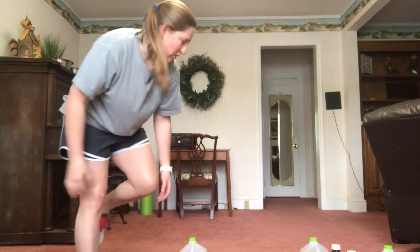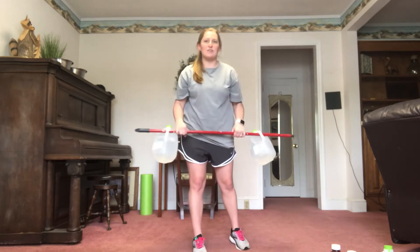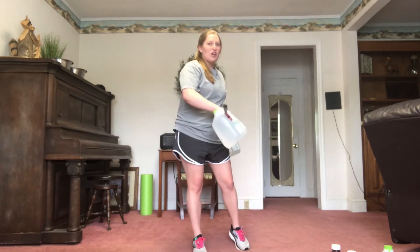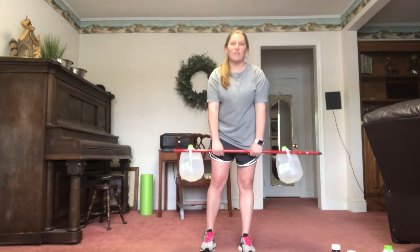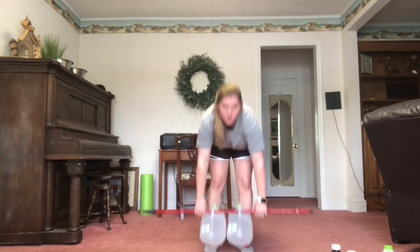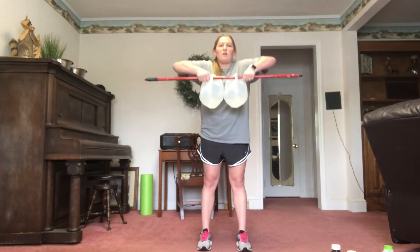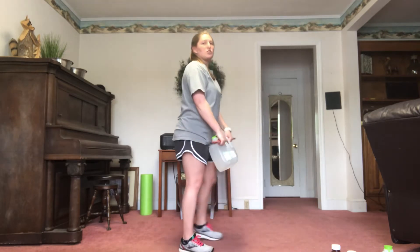So the first exercise is an upright row, and for day one you're going to do four sets of 15. I don't have any weights in my house, so I improvised and made my own weight bar — it's literally just a broomstick with a gallon jug of water on each side, so about 16 pounds. Just holding that bar and pulling up towards you, making sure you keep your feet shoulder-width apart and your elbows are going straight out.